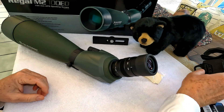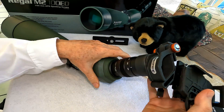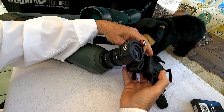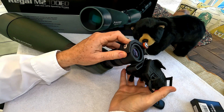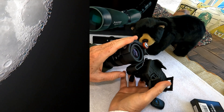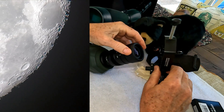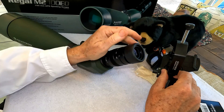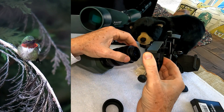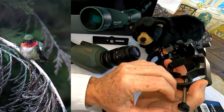You can also do digiscoping with your smartphone. Here's a Celestron version of a digiscoping adapter for smartphones — it goes on like that and has three-axis up-down and in-out adjustment for that perfect positioning with your phone. I'll do a separate video on digiscoping with this scope. There are also three-way adapters that allow you to do horizontal or vertical orientation. You really want to get ones that are three-axis adjustable to get that perfect adjustment.